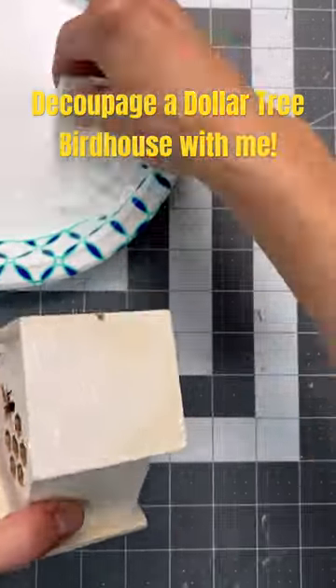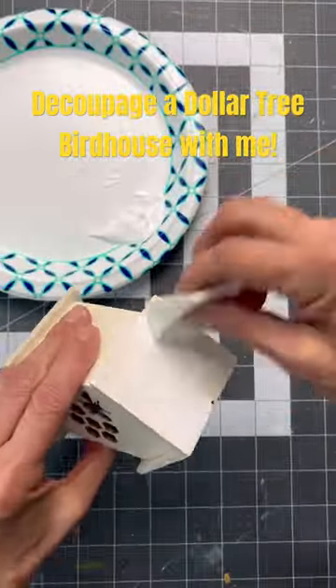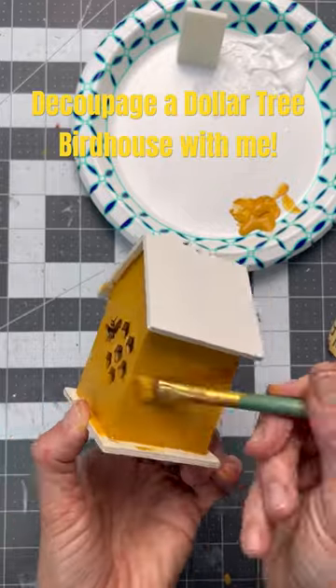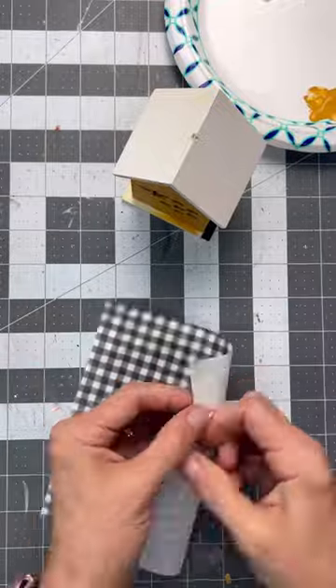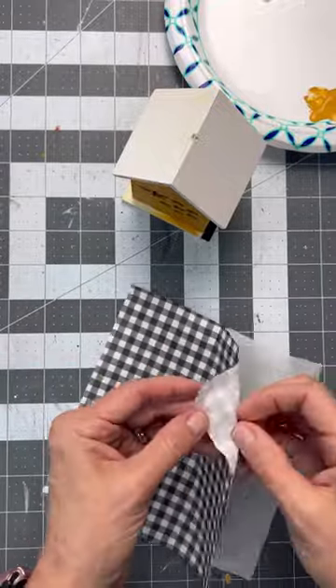Y'all, I found the cutest little birdhouse at the Dollar Tree and I knew it would be perfect for a tiered tray. So the first thing I did was paint the birdhouse and then once that was dry I put my Mod Podge on the roof because I wanted to iron on this buffalo plaid napkin.